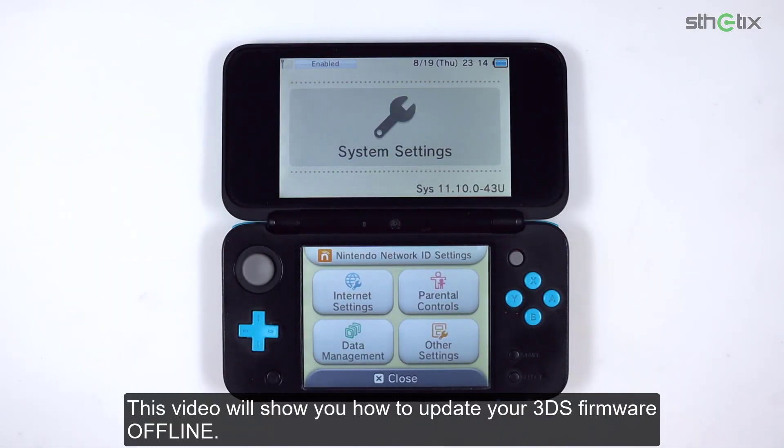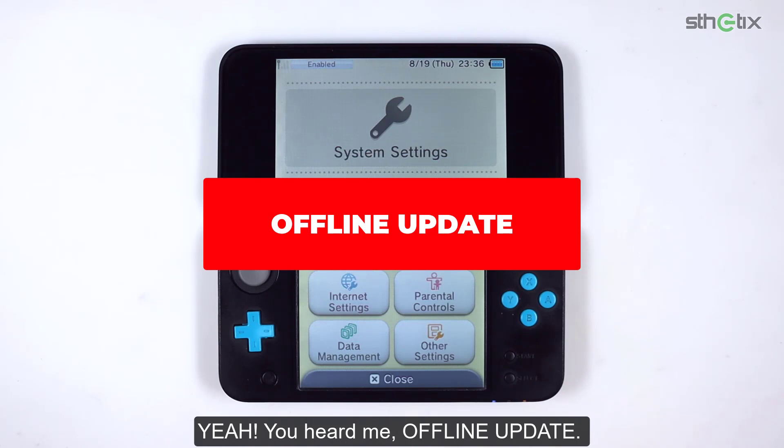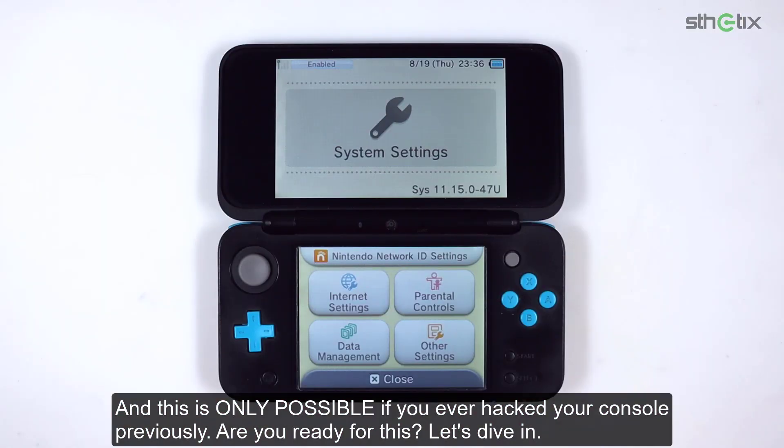This video will show you how to update your 3DS firmware offline. Yeah, you heard me, offline update. And this is only possible if you ever hacked your console previously. Are you ready for this? Let's dive in!